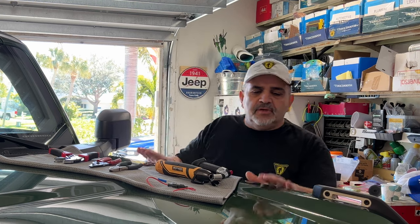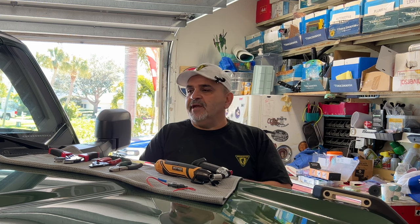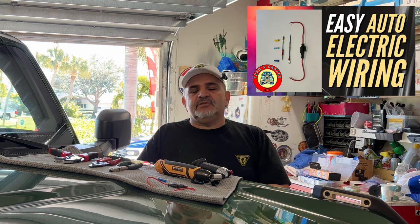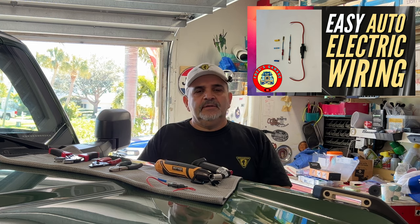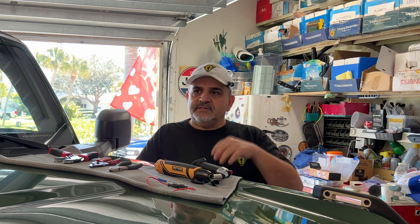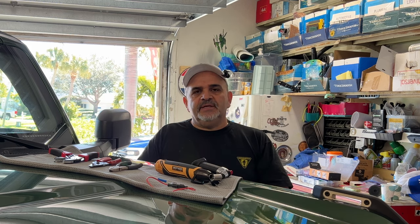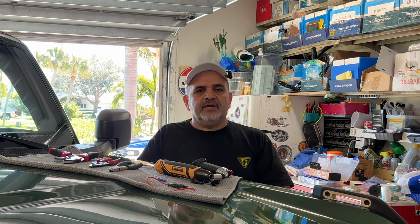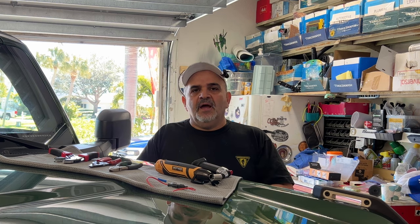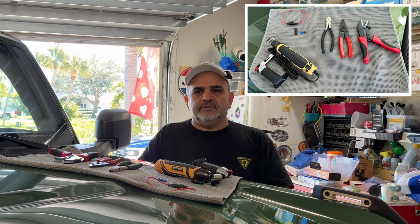Before we pop the hood, let's talk about a few things. Some people might not feel comfortable with automotive wiring, so I have a 20-minute wiring video linked in the description to help you learn how to wire everything in your vehicle and give you more confidence. Also, let's talk about the tools we need to get this project done — everything you see in this video will be linked in the description box below. Here's a picture of what we're going to need.